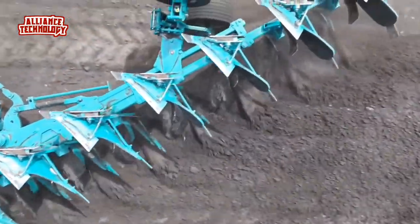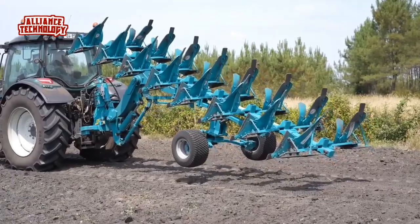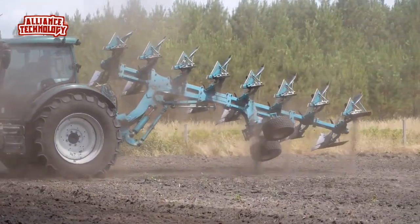EMAGEM ECO Aratro is built with alloyed steel with high yield and the components are treated with anti-corrosion coating. ECO Aratro is equipped with hydraulic turnover, security bolt on the bodies, a back reversible wheel with shock absorber.